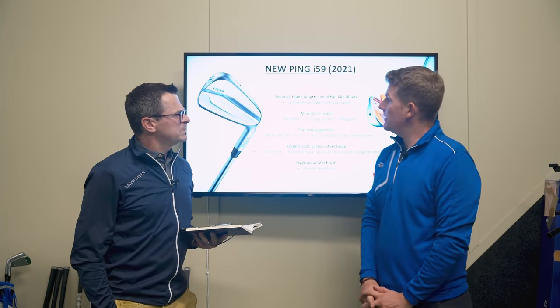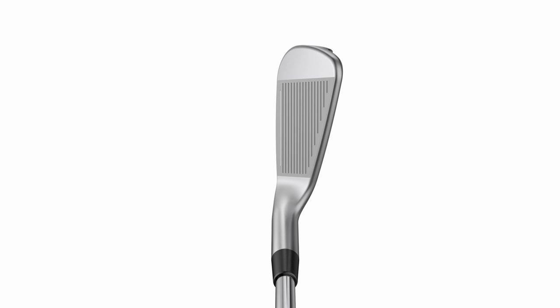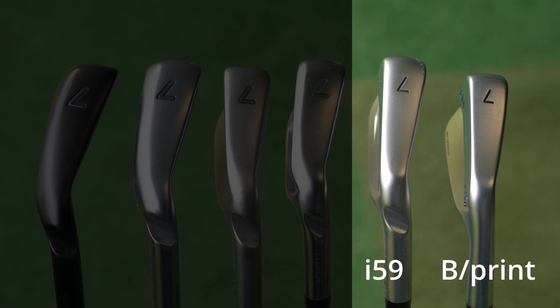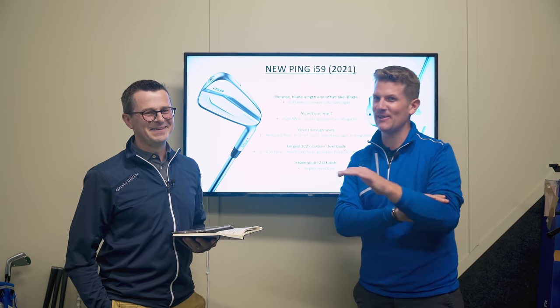First thing to note: blade length and offset is like an i-blade, so you address the same sort of profile. The sole is a little bit narrower, so you're looking more towards a Blueprint, which has quite a narrow sole — very narrow and a bit scary, especially in the long irons. It's beautiful in short irons but could be difficult in a long iron.